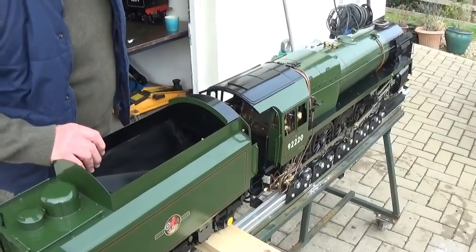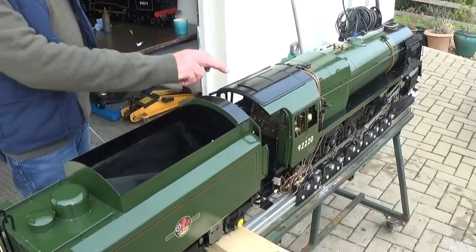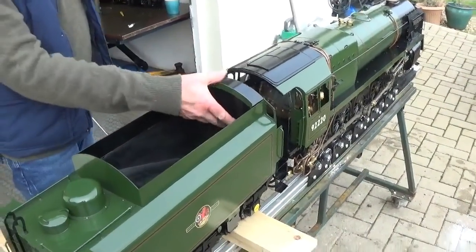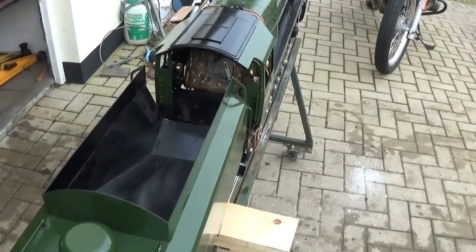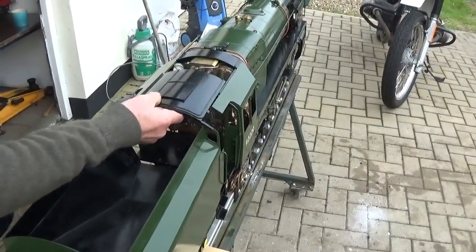Silvercrest 5 inch gauge 9F engine. Before you remove the top of the cab you need to pull out the tender front plate, and the cab roof will slide out backwards.